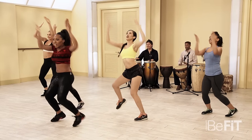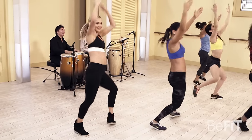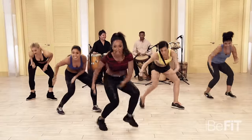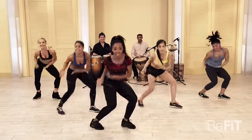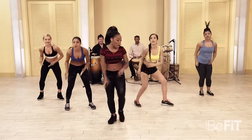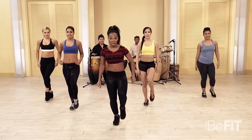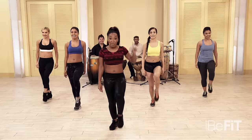Really work that midsection. Get those knees out there. Switch! A few more, you got it. Now we're going to the other side — five, six, seven, take it slow. Yes! Again. You got it. Here we go — pick it up.